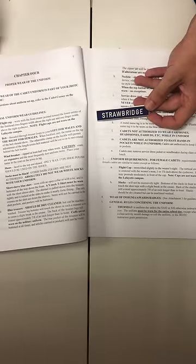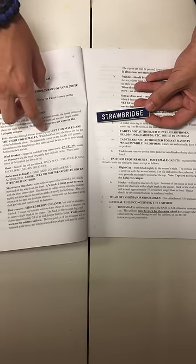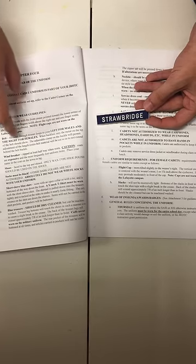In the cadet guide, chapter 4, it says the belt should be looped through to the left for males and to the right for females.